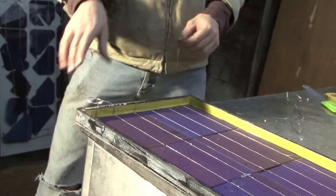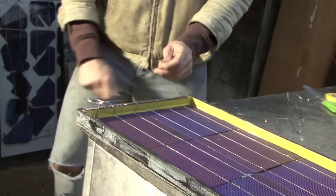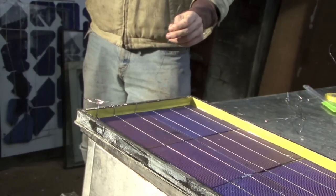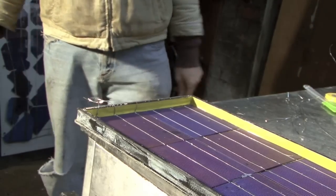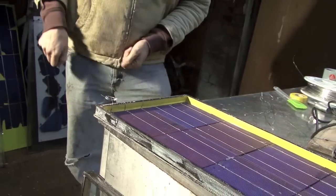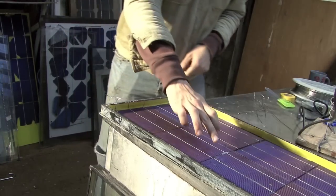We'll gather these three wires together off the top, and they'll run off to the appropriate terminal on the battery, or into the circuit that we're including this panel into. So this is where the electrical output from the panel is going to be drawn.